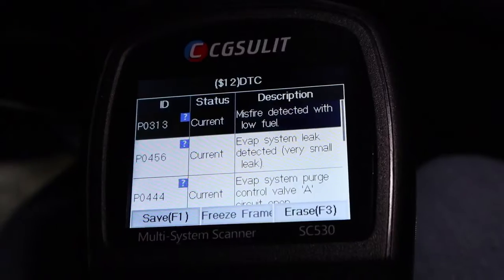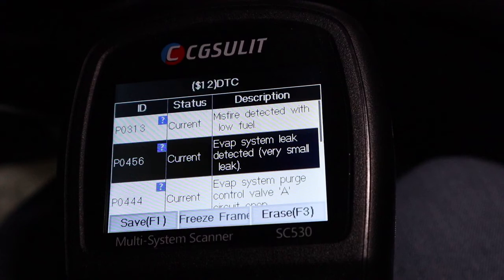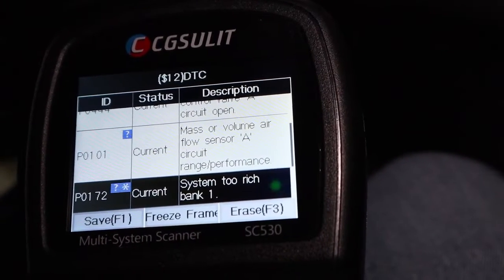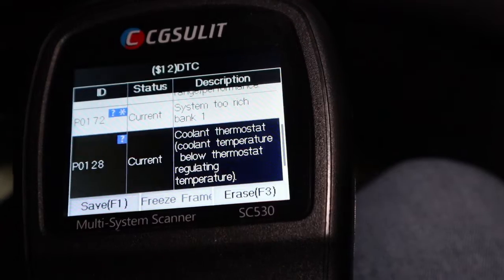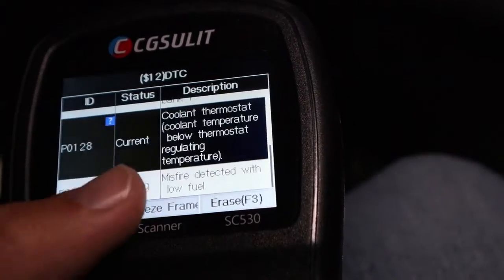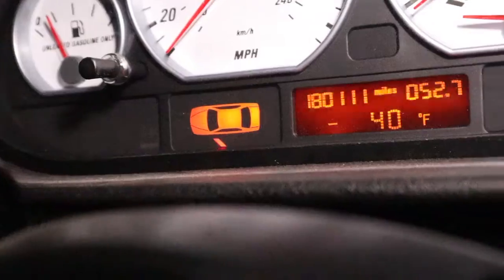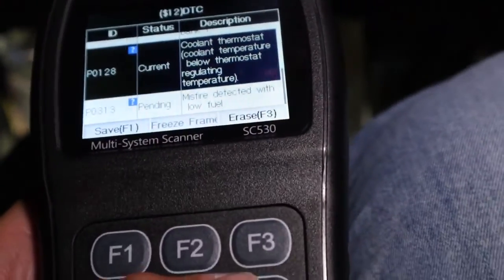Going into auto scan took about 30 seconds and it found six codes. I have a misfire detected with low fuel, an evap leak, evap purge control, mass airflow sensor A, system one too rich, and coolant temperature below operating temperature. I knew I had codes on here because if I drive this car without letting it warm up I get that coolant code — but there are no dash lights at all. That's another reason why having your own scan tool is worth it.